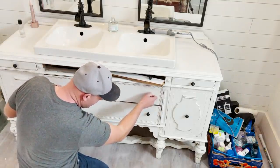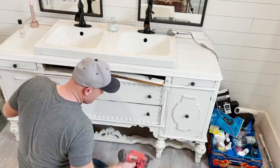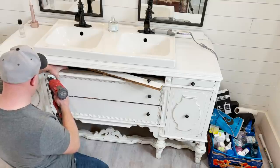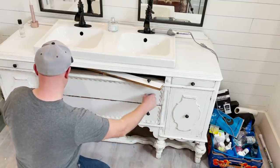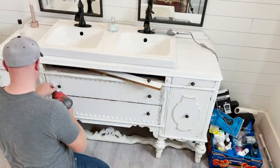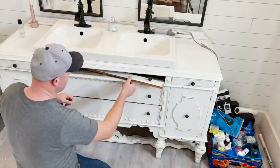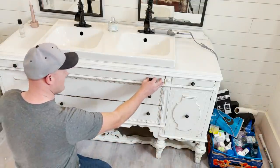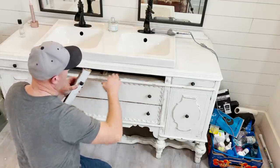I'm gonna just nail this up right here because my plumbing's back behind, so I'm not gonna put like real serious nails — I just want to tack it in. But I need to leave it so that the other drawer can still slide. I have four little 18-gauge nails I can pull out if I have to get into the plumbing or anything like that. I'm gonna do the same up here. This one doesn't matter as much because I can't even get my whole arm in there.